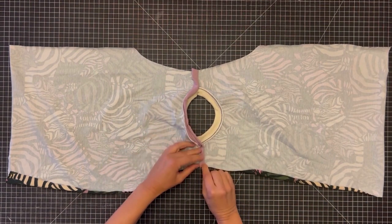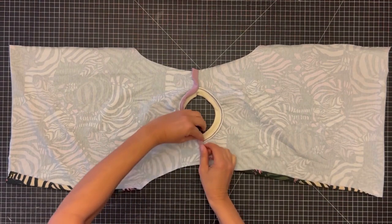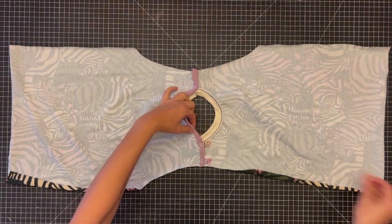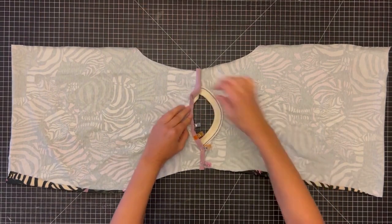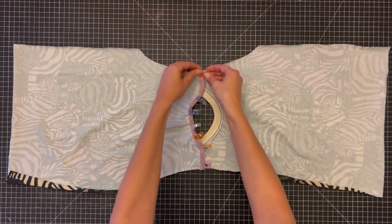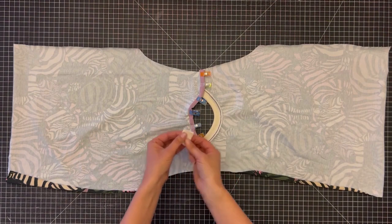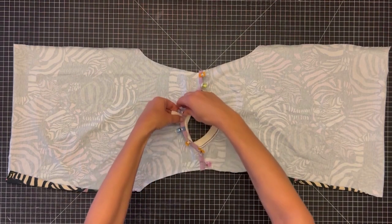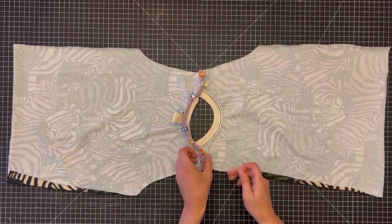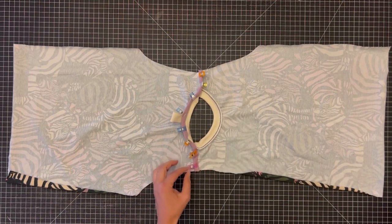Now we'll wrap our seam with the binding. Just fold it neatly over the edge of the seam and clip it in place. It's time to add a tag if you'd like to. Then I like to pin the wrapped seam against the bodice in a few places.